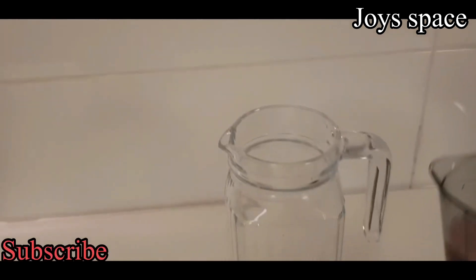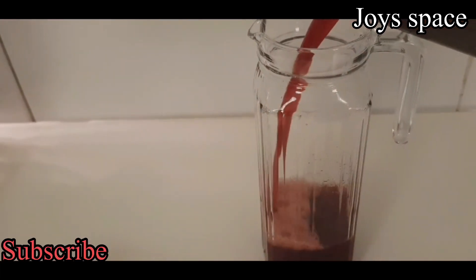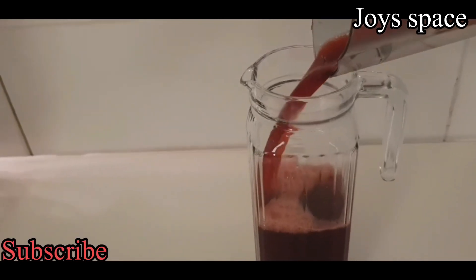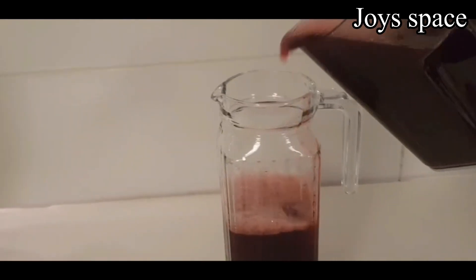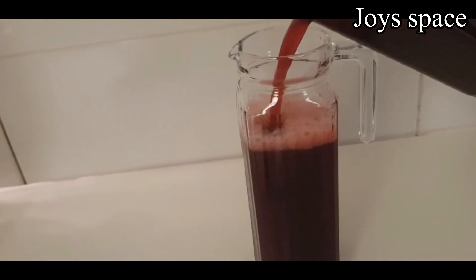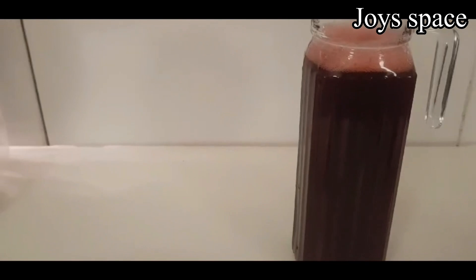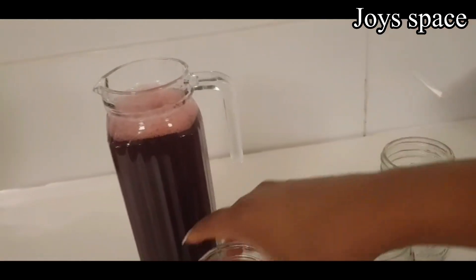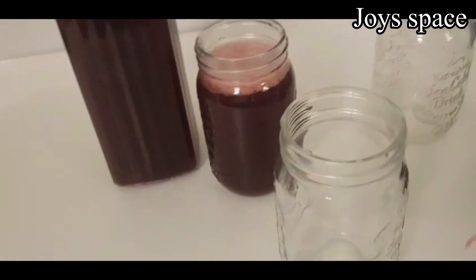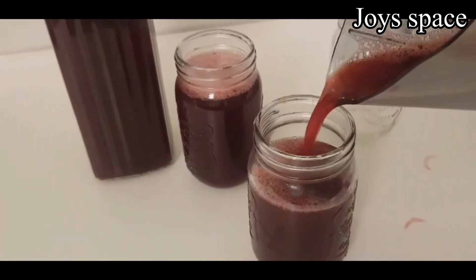You can drink it while it's still warm by adding some ice, but I filled my jar up and kept it in the freezer. This can last up to three days in the fridge and is best served cold. You can enjoy it with any snacks or by itself. I didn't add any sugar — I added a little bit of honey and it tastes perfectly well. Give this a try and leave me a comment if you do. If you haven't subscribed, please do — it's free!